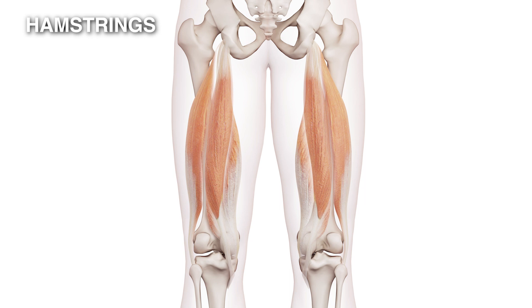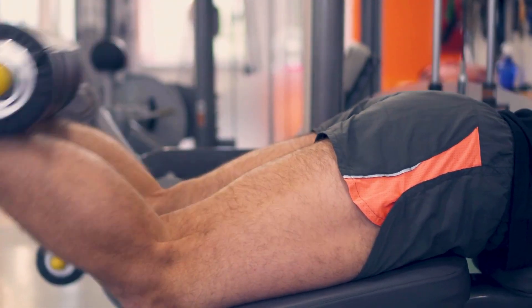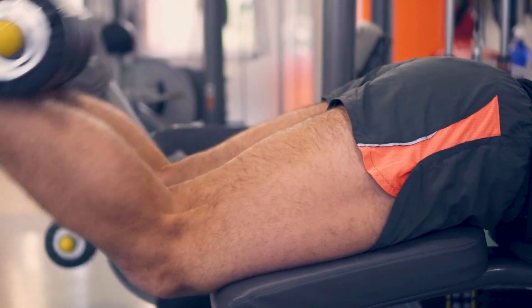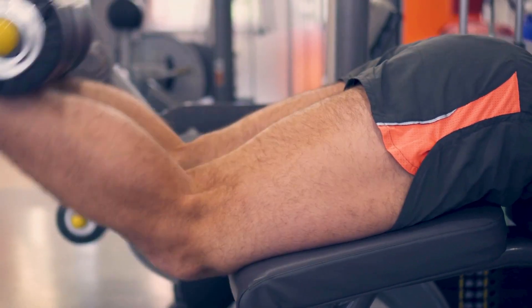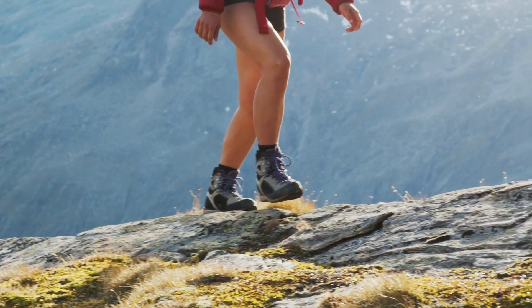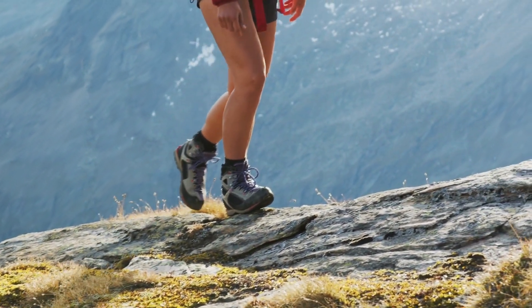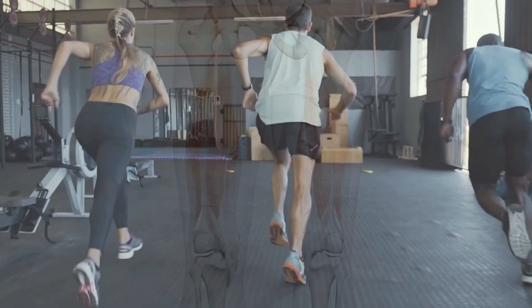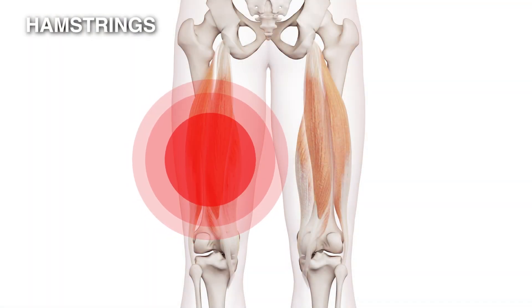These muscles almost invariably act together and they do two things: they extend the hip — pulling the top of the leg towards us — and they flex the knee, pulling the bottom of the leg towards us. Therefore, the way they work is that as you walk and extend your leg, they help push your body forward during walking, running, and jumping.